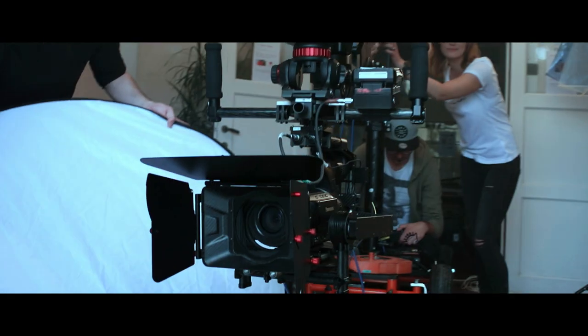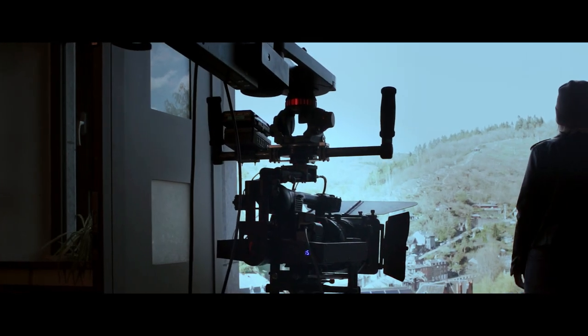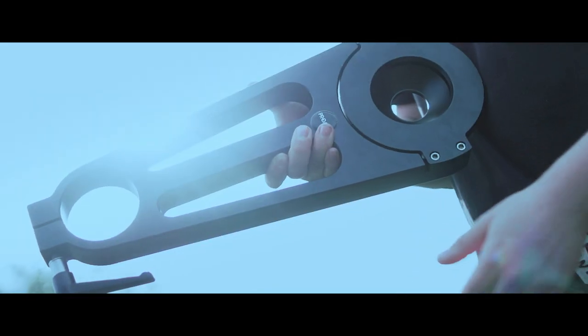It is equipped with a 100 or 150mm bowl and can be used with all types of fluid heads, with a maximum load up to 200kg.